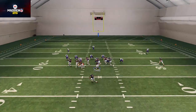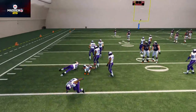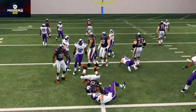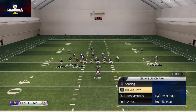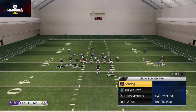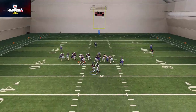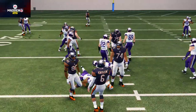Look out for the Single Back Bunch - I wanted to break down an easy-to-use run formation in Madden 25. I really like it because of the quick passing you can do from bunch formations and the easy progressions. We come out in the Shotgun Bunch as our base play every time, and if we want a look where we can run, we just check down to the Single Back Bunch, go under center - it's a very fast transition - and pound the rock.